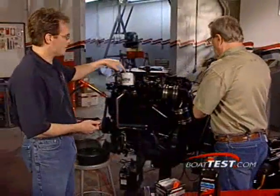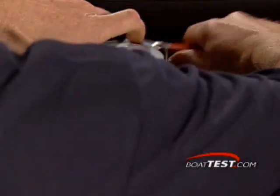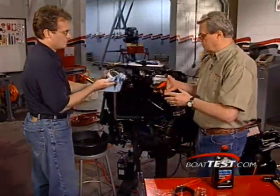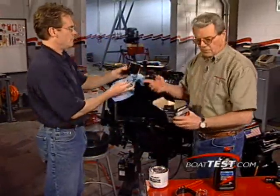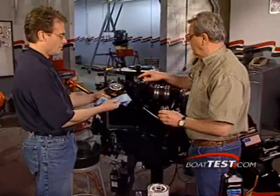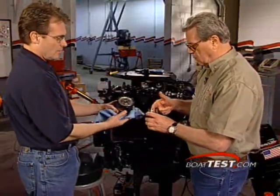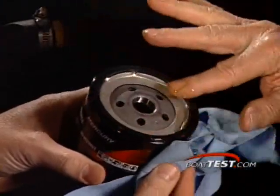Next, take off the old filter. We recommend that you use authorized Mercruiser filters. Before we put the new filter on, two things: wipe off the surface where the filter seal would go and make sure there's no debris there. Then put a nice coating of clean engine oil on the seal itself.